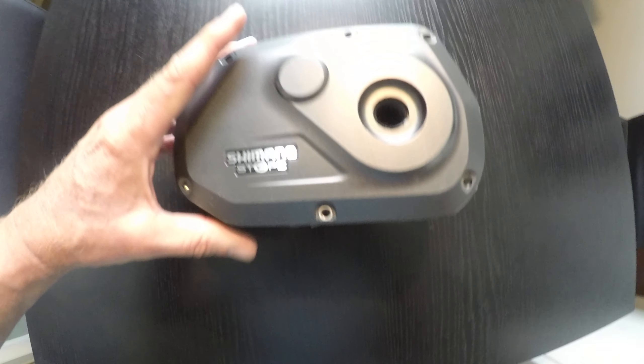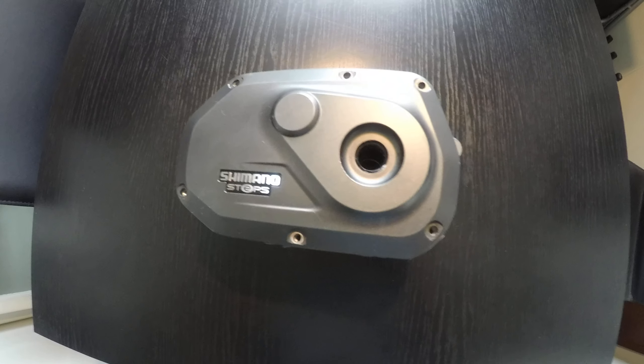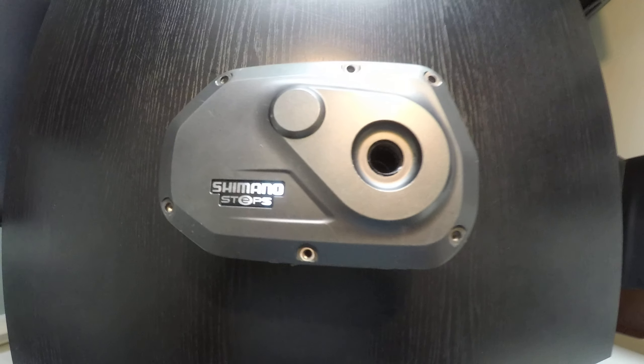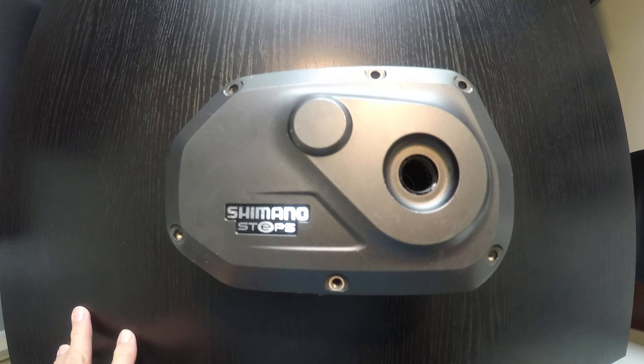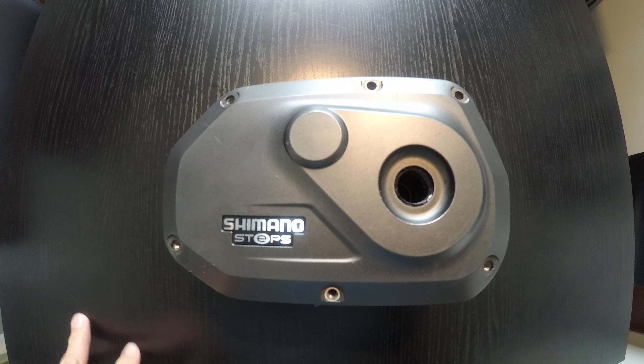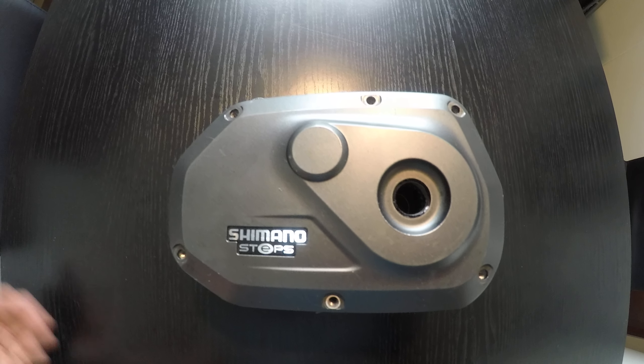Hello everybody, my name is Michael and I will tell you about my experience with the Shimano Steps 6000 engine, which I have had for two and a half years.